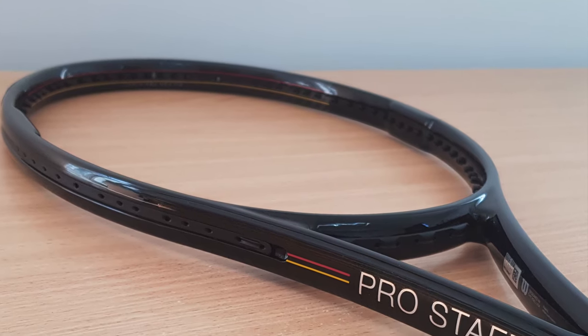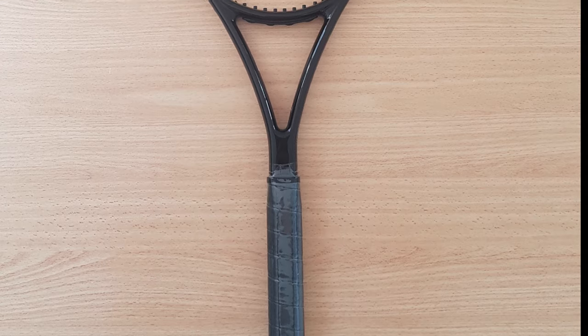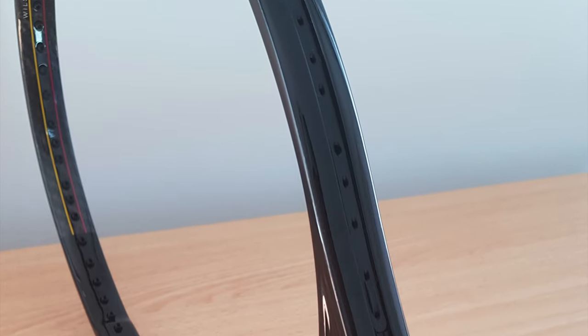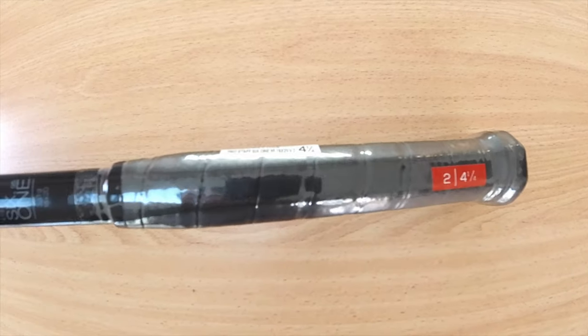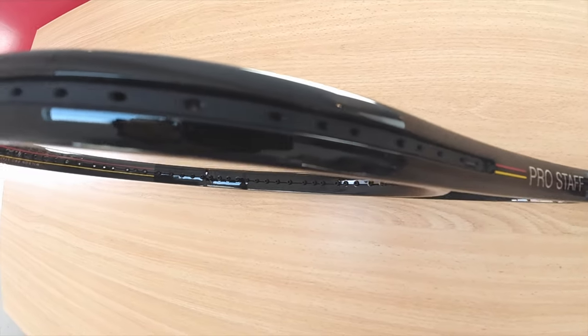The Pro Staff 6195 was discontinued back around 2014, and over the years they made two reissues of the model at a significantly lower price — the K-Factor K95 and the BLX version. This time around they are reusing what is supposed to be the Hyper Pro Staff, which was released in the early 2000s.